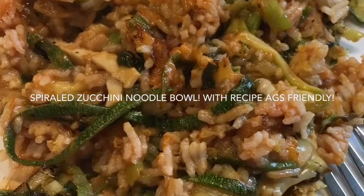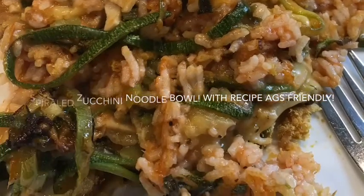Well, hey everybody, this is Wild Dandelion Jen, with an easy-peasy lunch for you.